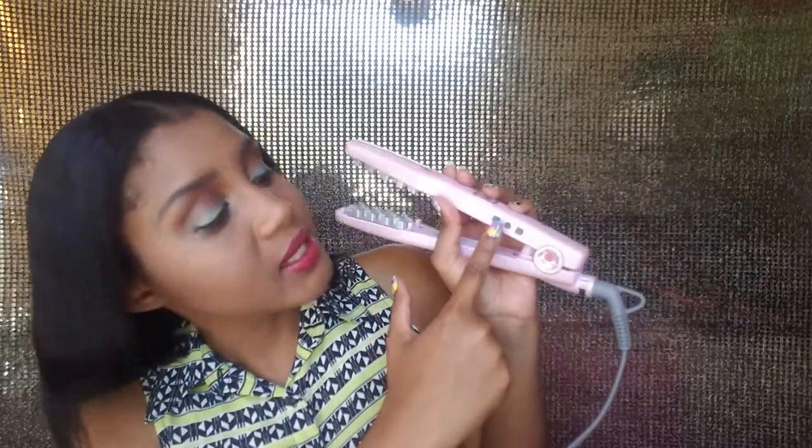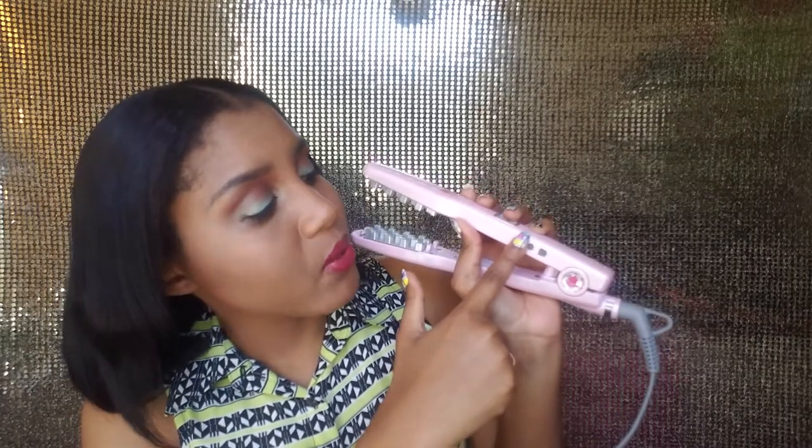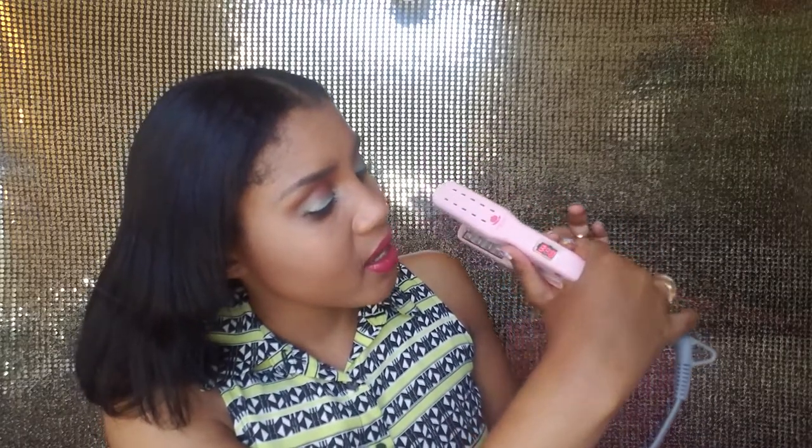In order to turn it on, there is a power button, a plus button to increase the volume, and a minus button to decrease the volume. You press and hold the power button for a few seconds to turn it on, and then you get the plus and minus signs to adjust it to the volume you want. If your hair is really thick, you'll use a higher volume; if your hair is really thin and fine like mine, you adjust it accordingly.